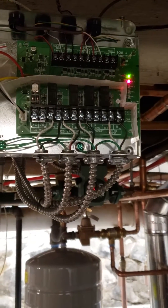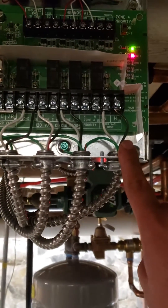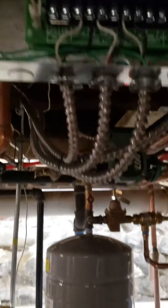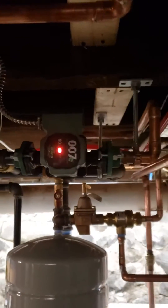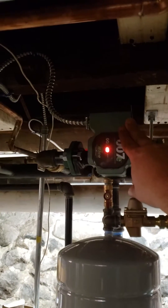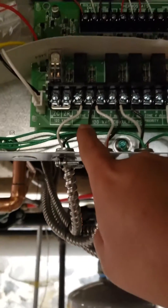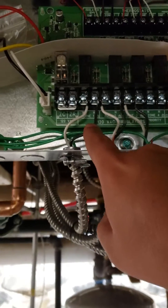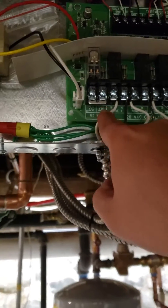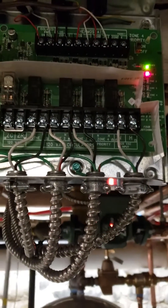It's pretty straightforward. Here's the input — hot, neutral. Here's the pumps. This one, in this case, is zone one, which is this one. And it's basically the same thing: hot, neutral, ground.